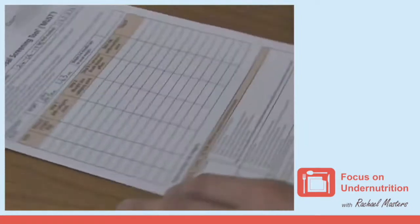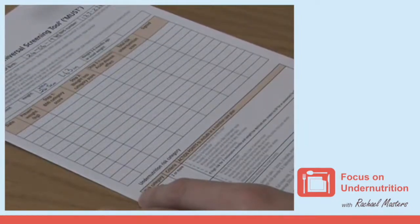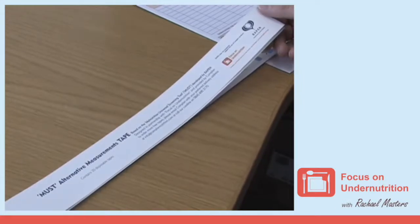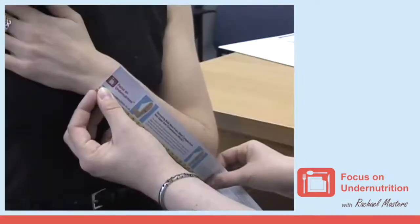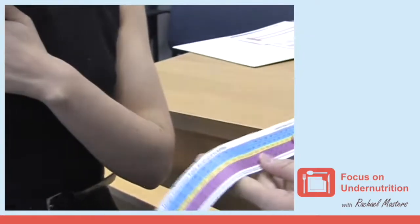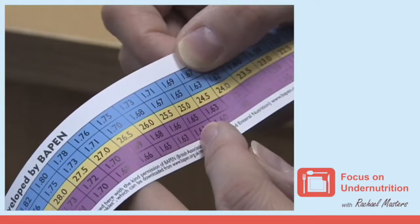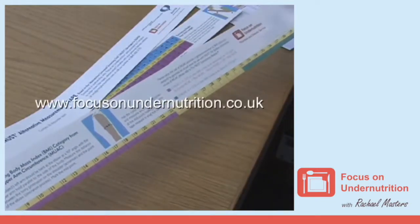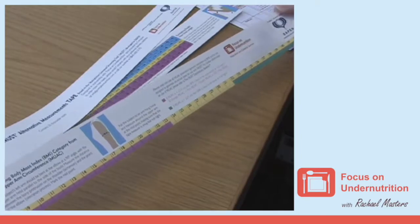Ulnar measurement is reported to estimate height to within two to four centimeters. Focus on Under Nutrition have developed the MUST alternative measurement tape, which can be used to measure a person's ulnar. It also contains an ulnar height conversion table on the reverse. These can be obtained from www.focusonundernutrition.co.uk.